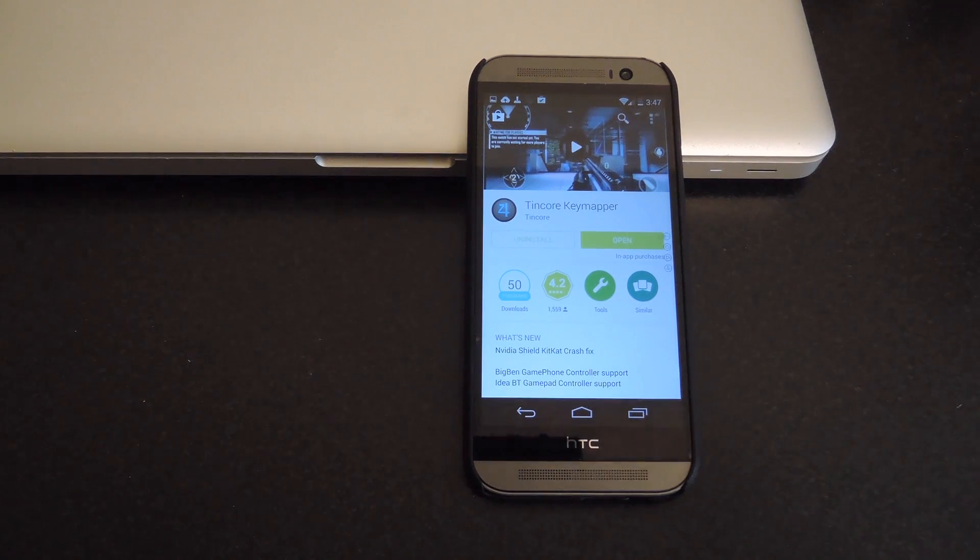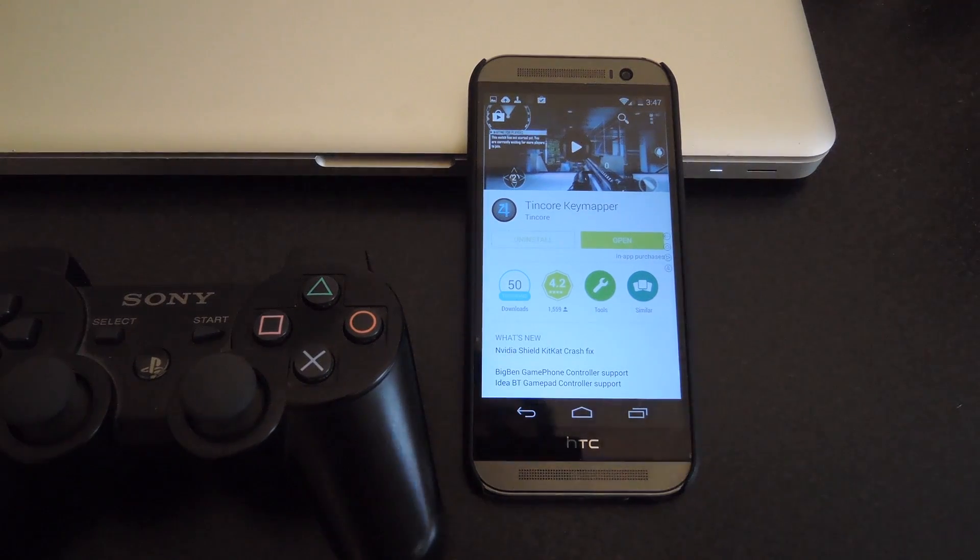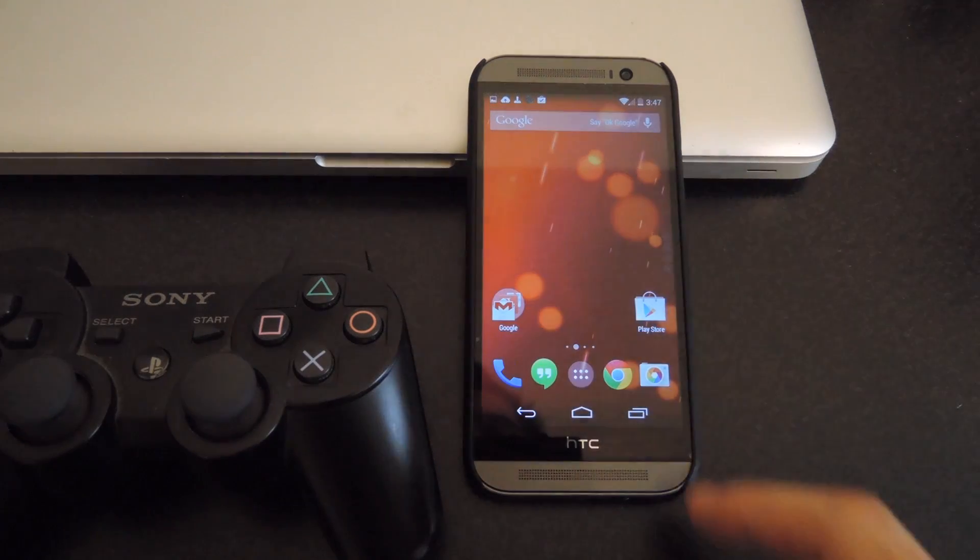In this case, you might be using a PS3 controller. If you want to use a PS3 controller as well, you will have to download another app called 6-axis controller, but that one can also be downloaded directly from Google Play. After you have your device set up and tethered, my device is already connected to my HTC One, you can go ahead and open up Tincore and start that service.